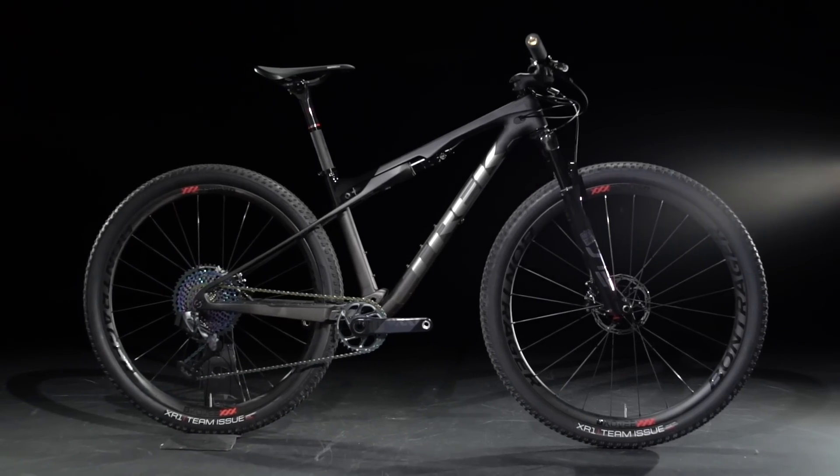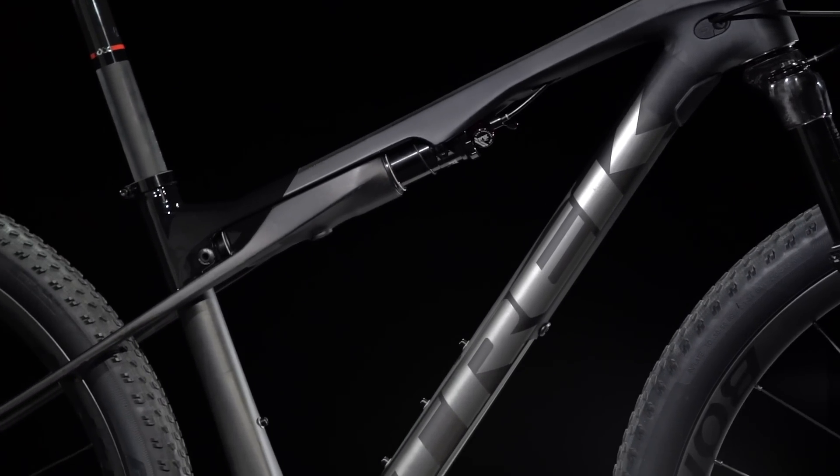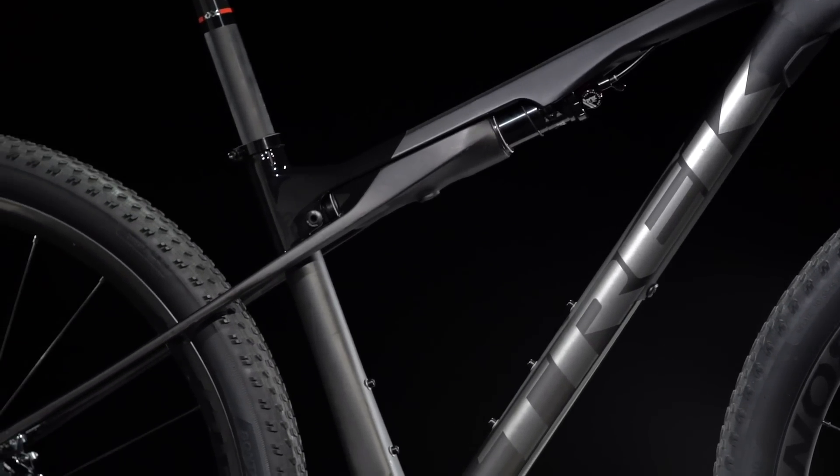Supercalibur's secret weapon is IsoStrut. It's an integrated shock that gives riders better traction and control than a hardtail without the complexity or weight of a traditional full suspension bike.